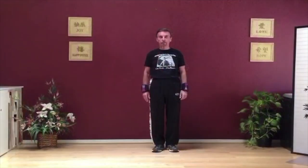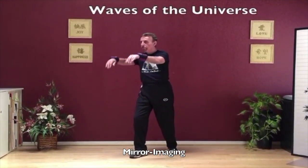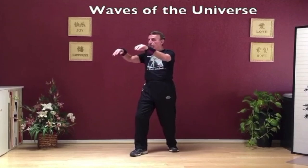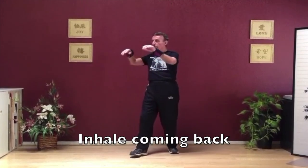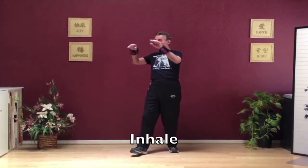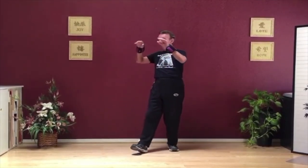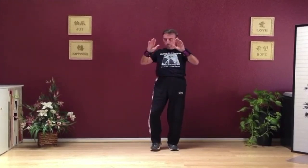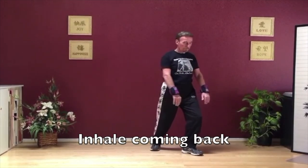Feet come together. Hands come up to your chest — waves of the universe. Step out to 10 o'clock with the left leg, push down towards the floor. Unhinge the wrists and drop back — toes come up on the left leg. Exhale down, inhale coming back. Then step out to 2 o'clock with the right foot, push down, exhale, inhale coming back. This move is working your wrists, your back, your shoulders, and arms.